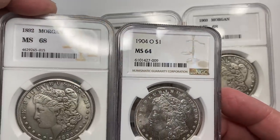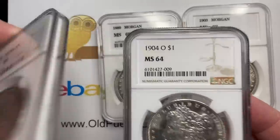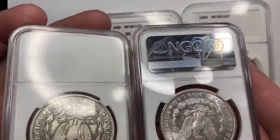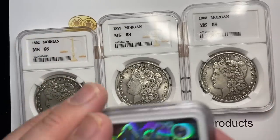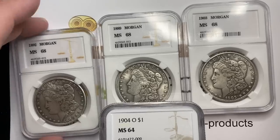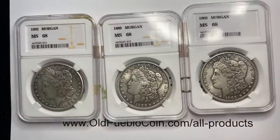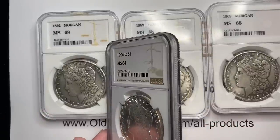What they did here is they just kind of made a pattern off of the NGC holders, but it doesn't have the NGC logo. And on the back, it also does not have the NGC logo. So they were trying to do it in a way where they couldn't get in trouble, because they're not technically stealing any of NGC's material — it's just a coin holder. But clearly the holder is designed to look like an NGC holder.